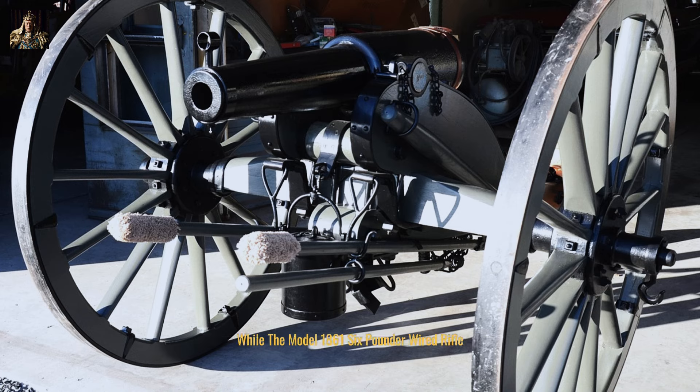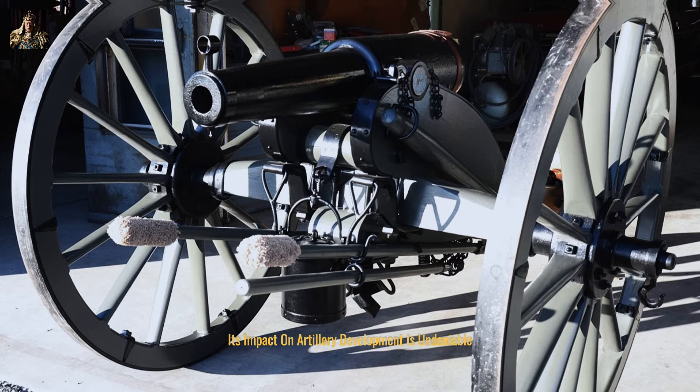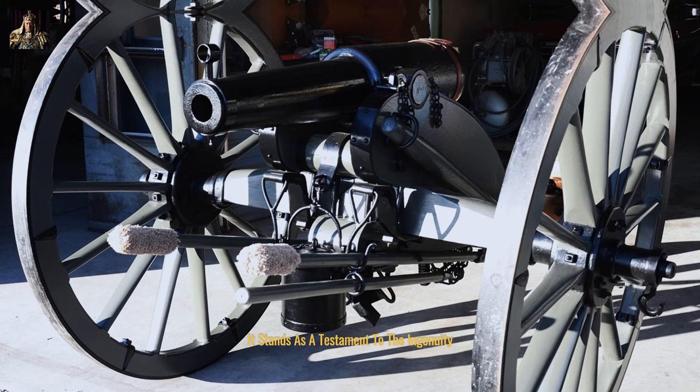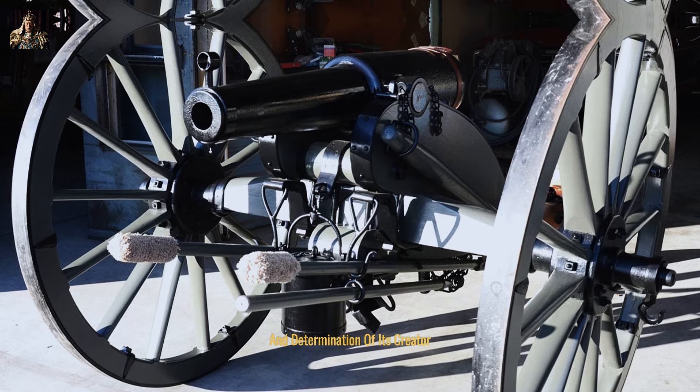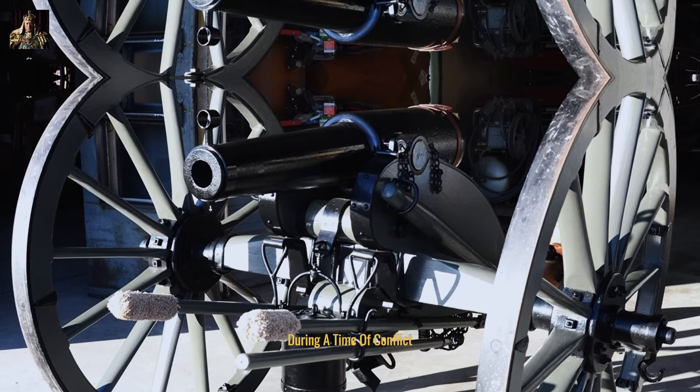While the model 1861 six-pounder Wired rifle was a relatively short-lived weapon, its impact on artillery development is undeniable. It stands as a testament to the ingenuity and determination of its creator and a relentless pursuit of technological advancement during a time of conflict.